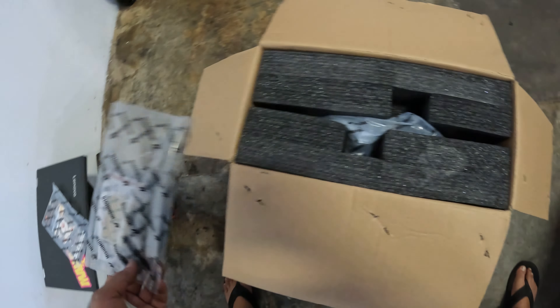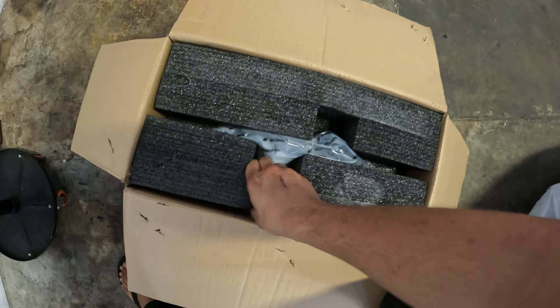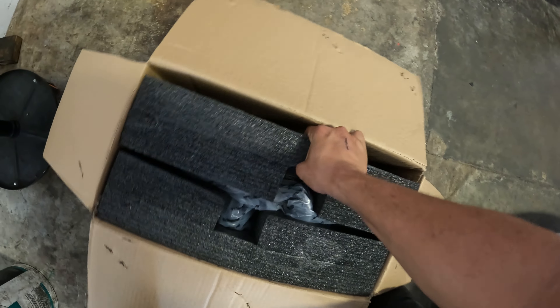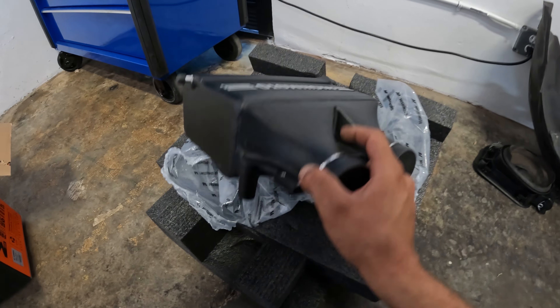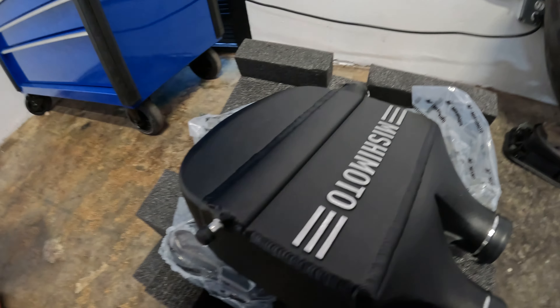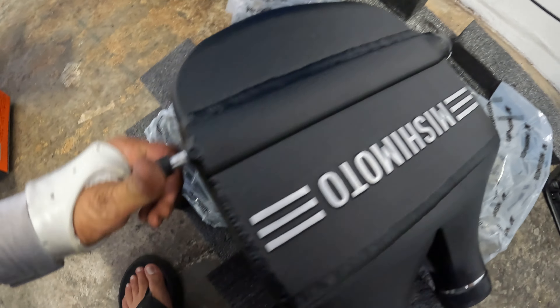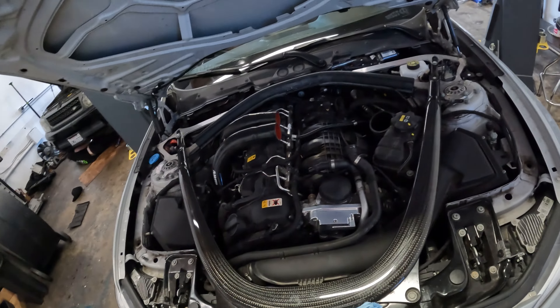Some hardware to mount the brackets for the intercooler and nice foam pieces. Here it is in all its glory out of the box — we've got this nice wrinkle black finish, Mishimoto logos all over everything. Some nice big aluminum welds here. All the nipples come blocked off, which is super nice so everything's clean from the factory — nothing has gotten inside, and you don't have to worry about dirt or sand getting inside the engine.